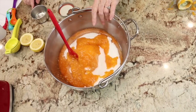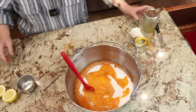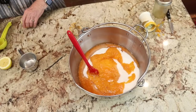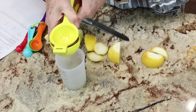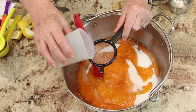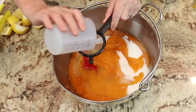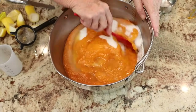The next thing we need to do is add a half a cup of lemon juice — so I'm doing a second lemon. I saw a couple of seeds go in, so I'm just going to give it a quick little strain.